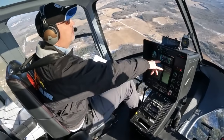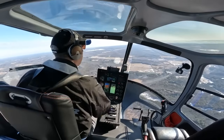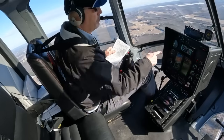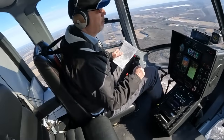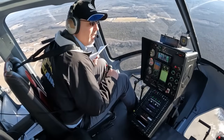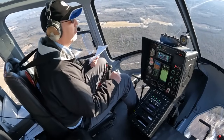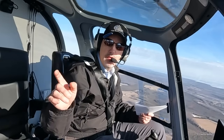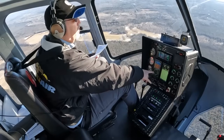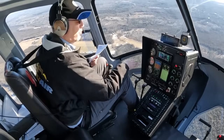We are coming up on the initial approach fix for the RNAV-21 here at Menominee. You can see the helicopter is turning us onto course, taking roll-steering commands from the Garmin, and the autopilot is just going to track right down the course. It's a fairly bumpy day up here and the autopilot's doing a phenomenal job keeping the helicopter smooth and level. We actually have a 30-knot crosswind right now from the right — from the south — and you can see the crab angle in the HSI. The autopilot is keeping us right on course.